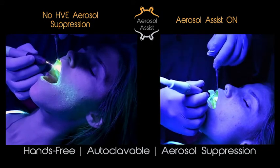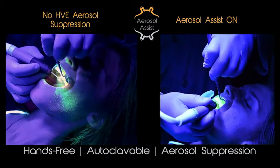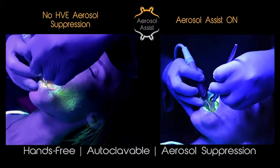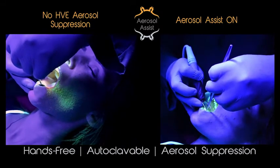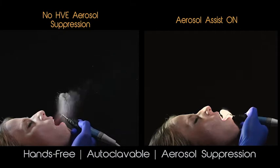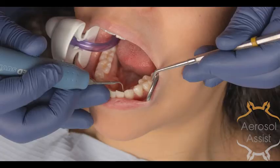In this video, we will discuss how to use and maintain the aerosol assist. The aerosol assist increases safety and when used correctly increases work performance. We are confident that the aerosol assist will become a daily tool you come to depend on. The aerosol assist offers cost-effective aerosol suppression, intraoral fluid removal, and dynamic lip retraction in one easy-to-use, hands-free device.